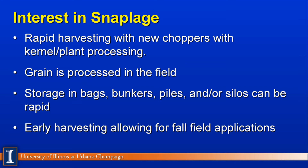Another important aspect is earlier harvest — less dropping of the ear, getting the crop off earlier, allowing for the planting of a cereal grain, applying manure, or getting ahead of cold weather, which gives us some flexibility for the next growing season.